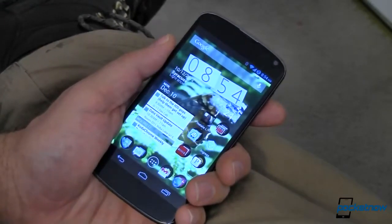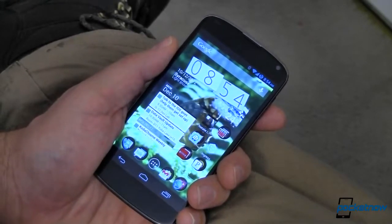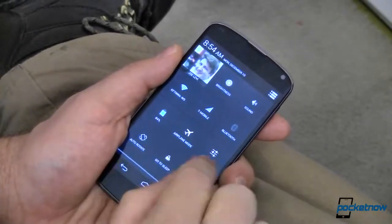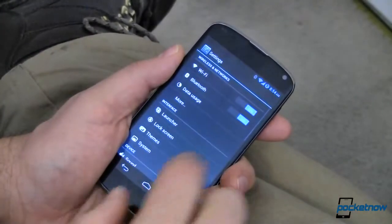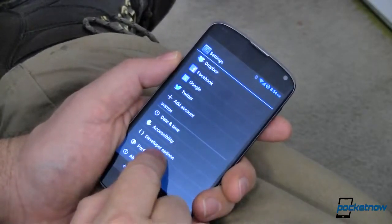How can we make it actually go faster? For that we're going to need root and we're going to need a custom ROM. The one I've chosen here is CyanogenMod. Let's go into settings. Our first option is called ZRAM, and it's in the memory settings under performance.